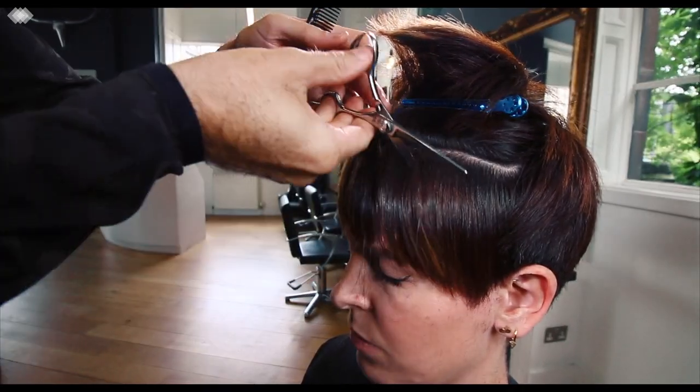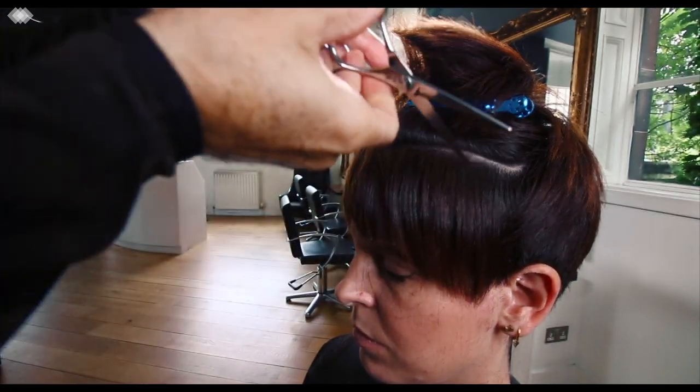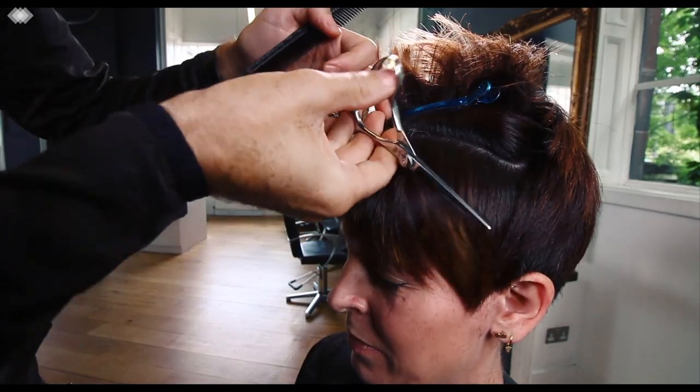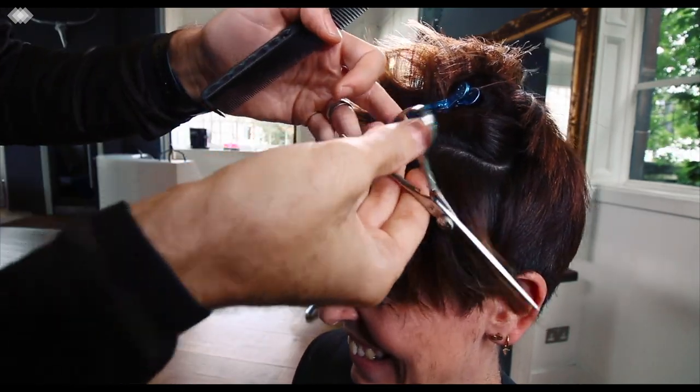Keep that slicing technique happening all the way through this underneath section where we first started the haircut. Get a feel for it, move the hair around, chuck it from side to side and just make sure that the hair feels right, the weight distribution feels right, the texture feels right and it's moving nicely.